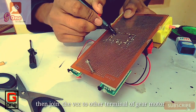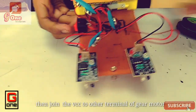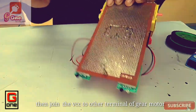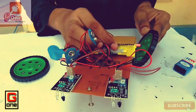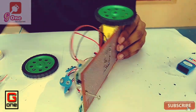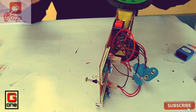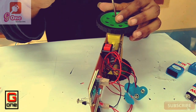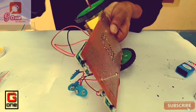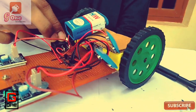In this case, we are going to show you the gear motor in operation.